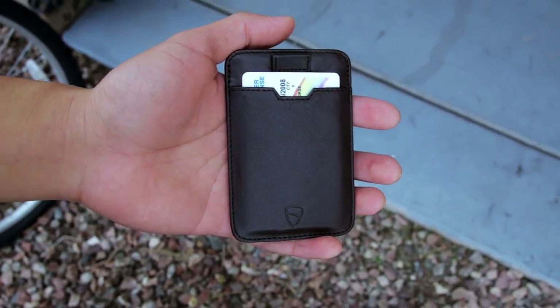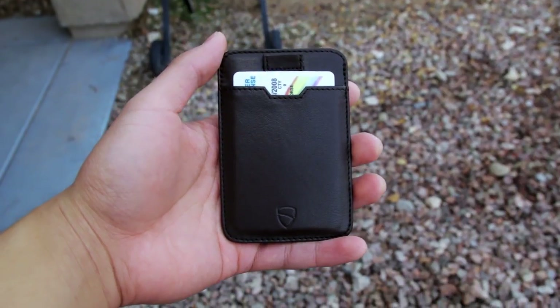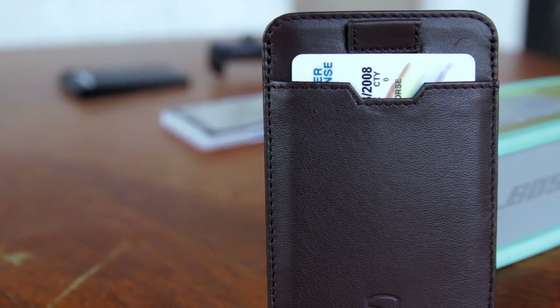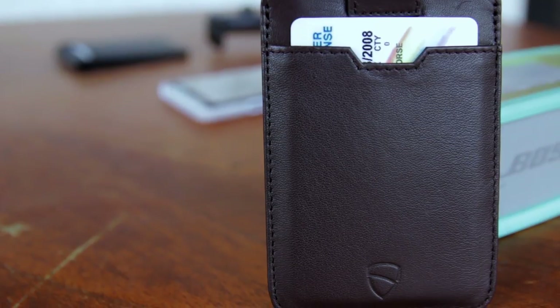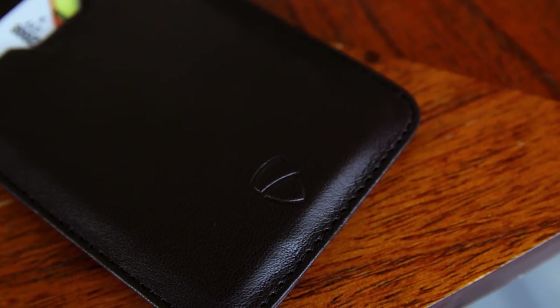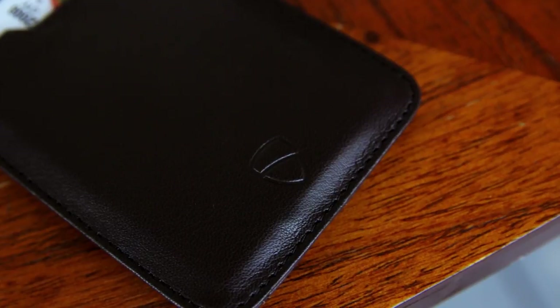Overall, the Vault Skin Chelsea Wallet is an amazing minimalist wallet for the price. It's made out of very high quality leather that makes it feel much more expensive than it actually costs. The wallet is stitched very nicely and there are no loose ends. You can hold a good amount of cash and it stays thin, which is great. I definitely recommend this wallet for everyday carry and it even features RFID protection that blocks scanners from reading your cards. I'll put a link in the description if you're interested.